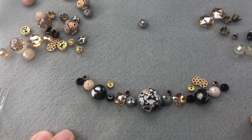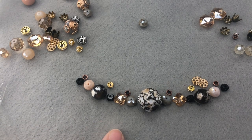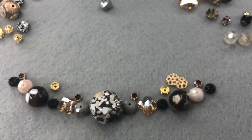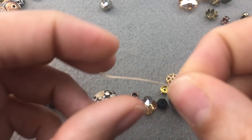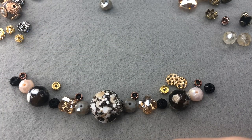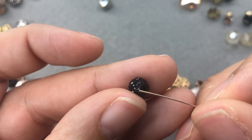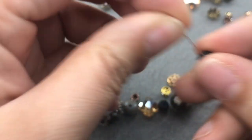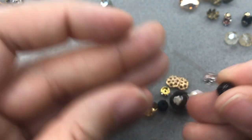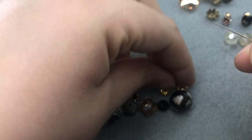I'm going to grab some Beadalon bead stringing wire — specifically the Beadalon gold 19-strand beading wire — and string these beads. I have a new roll so I'll just snip off the very end. I'll start with our black bead and just move on down the line: crystal spacer, rondelle, bead cap.